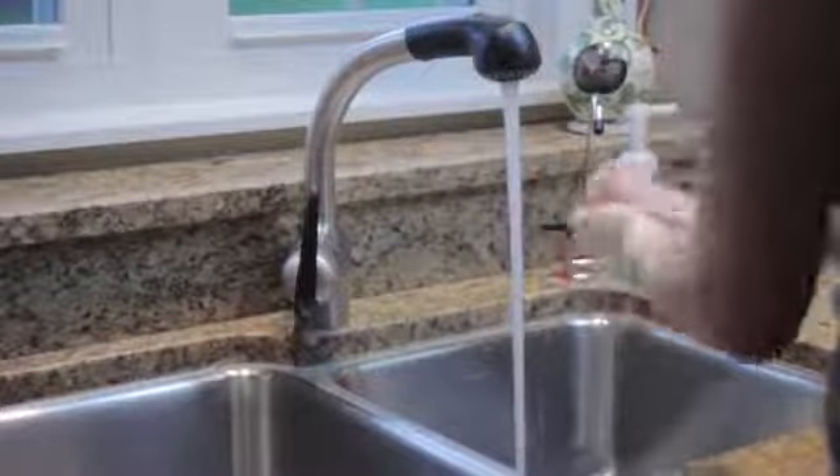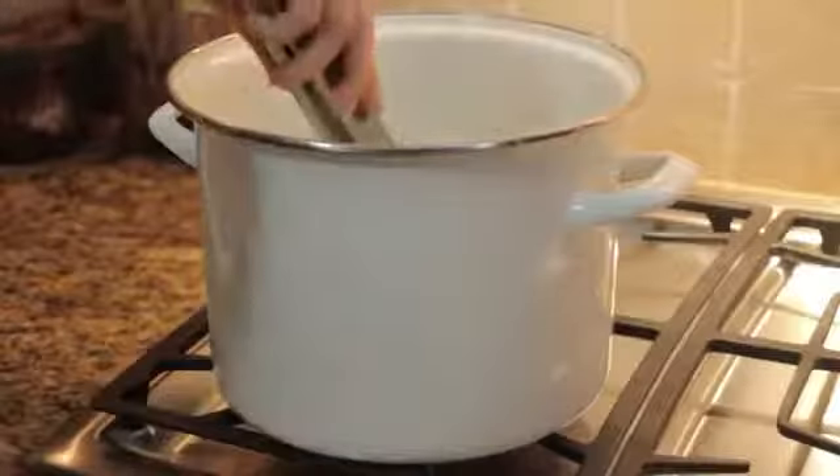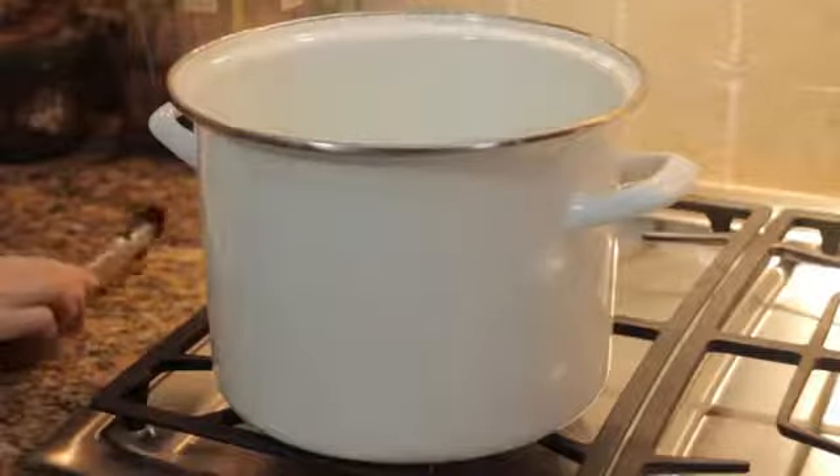Before you pump, wash your hands well with soap and water. If your pump is marked sterile, you may open and use it right away. If your pump is not marked sterile, boil all of its parts for 20 minutes to sanitize them. Then let them air dry.